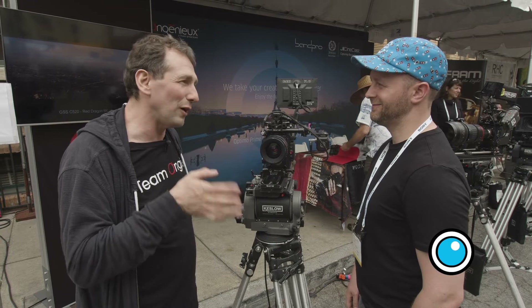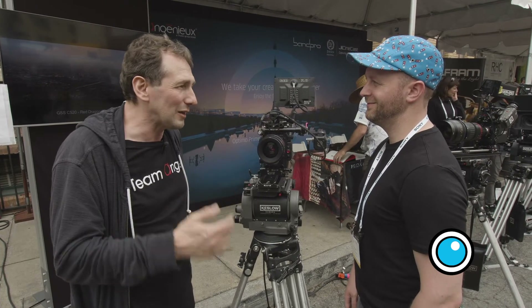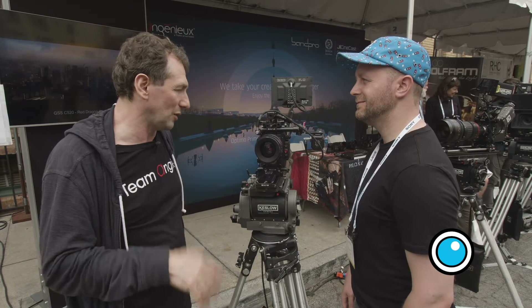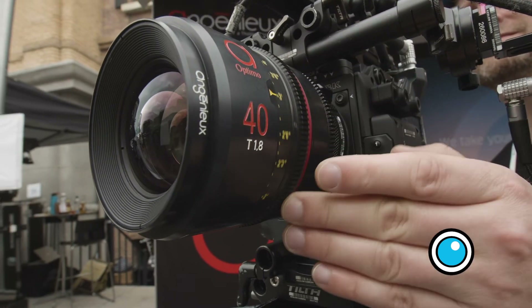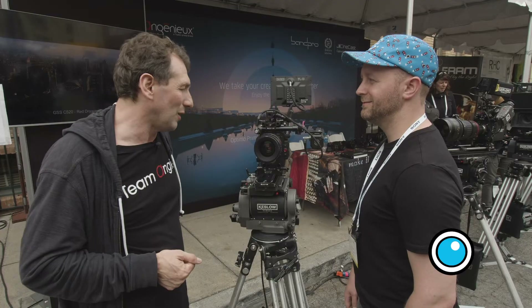Customers told us our lenses are wonderful, precise, with a very specific look they like, and asked if we could make primes. So we said why not? We found good partners — working with Jetson, Banpro, and another German company. We put the project together three years ago, and now we have a prototype. The first production units will be on the market in about one year.